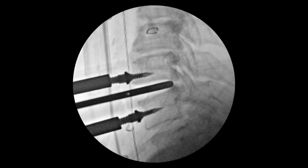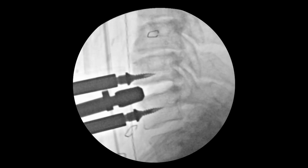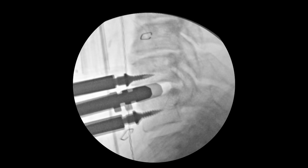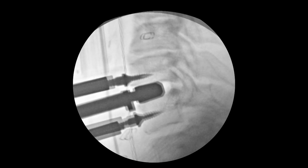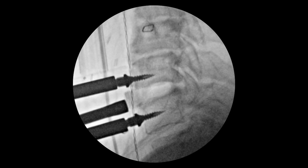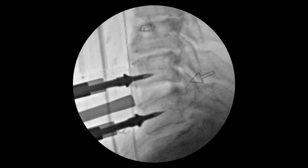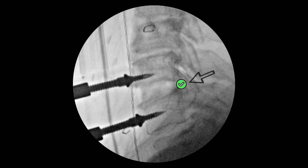After removing the degenerated disc, I used a special instrument called the Kerrison to remove the bone spurs to unpinch the C7 nerve right here. Next, I used a special sizing tool called a trial to see how big this disc space is. Then I took a small piece of bone from the patient's hip and gently tamped it into the disc space to keep the bones apart, so that the nerve right here does not get pinched again.